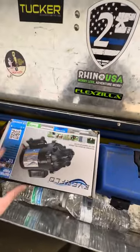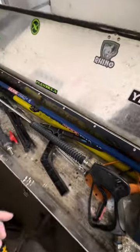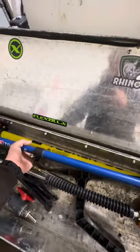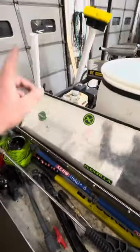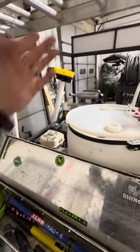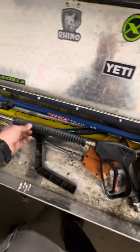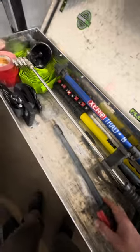My backup pump is here for when the main one goes down — and they will go down. My two poles for window cleaning in the water fed pole will get mounted in the PVC pipe on this side. Also a gutter cleaning tool, extra wands, another tripod, and a backup soft wash hose.